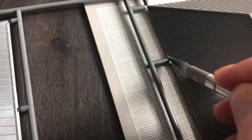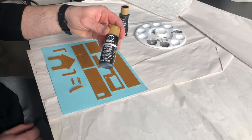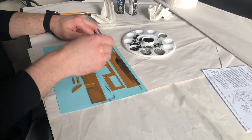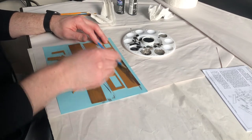As with every kit I build, I read over the instructions, cut the parts off the sprues, sand the pieces, and then paint them. For the walls of the gas station, I want to give them a dirty weathered look, so I try a technique that didn't really work out the way I imagined it would.